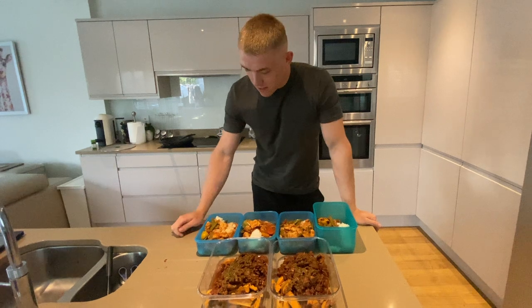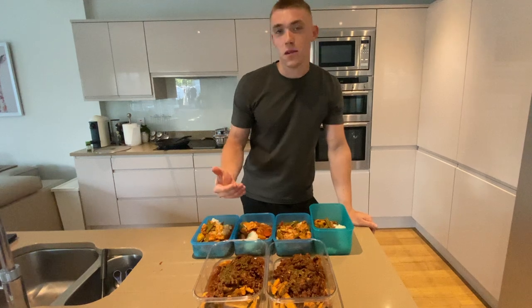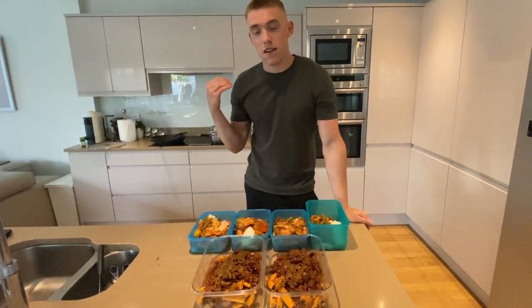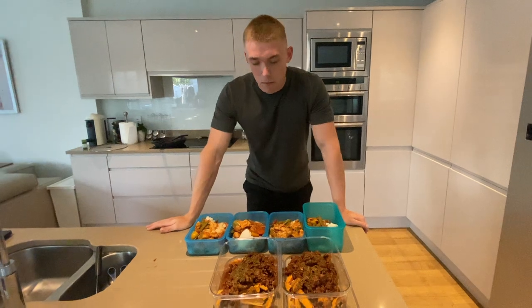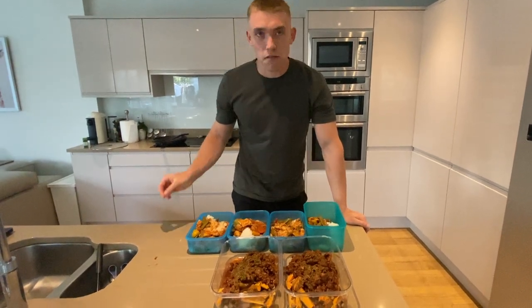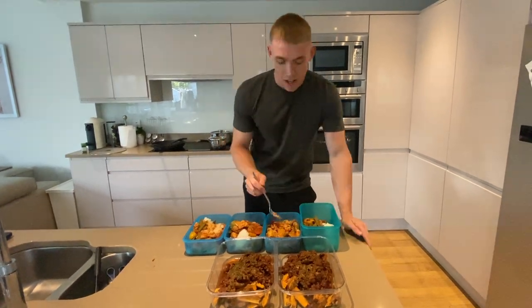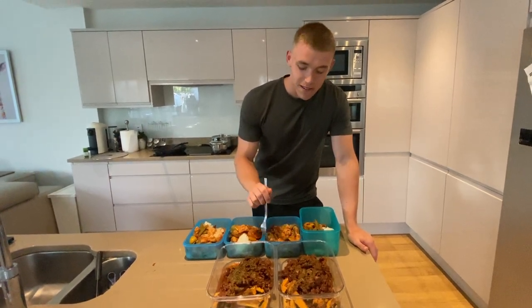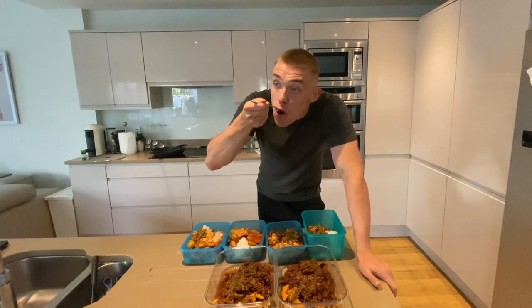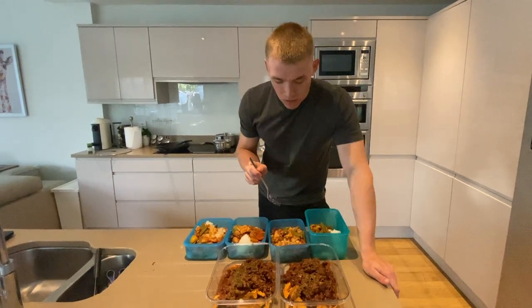There we have it — we only have six meals in front of us, but that's unfortunately because I've run out of Tupperware. There is some leftover chili to go into an extra piece of Tupperware to make that seven days of meals. They've turned out very well, so I want to give them a quick taste test. First up, the cola chicken — I'm actually really looking forward to it because I've never had Coca-Cola in this form before. That is certified — 10 out of 10.